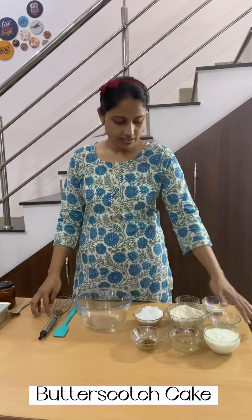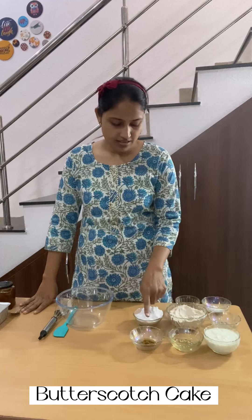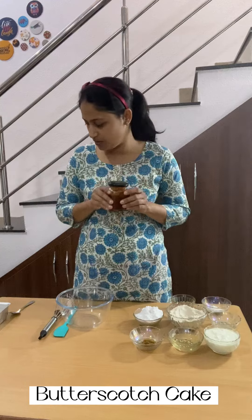Hello everyone, we are back with our new recipe which is butterscotch cake. Throughout the video you can see all the ingredients and how we are making it. I used curd, oil, butterscotch essence, vinegar, whole wheat flour, powdered sugar, baking powder, baking soda, and butterscotch chunks. And for the twist, I will use homemade caramel in the recipe — this will help enhance the taste. Let's start.